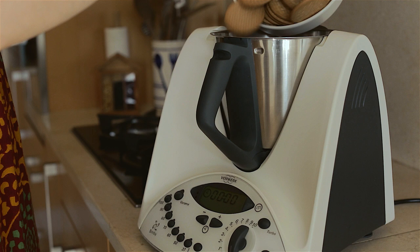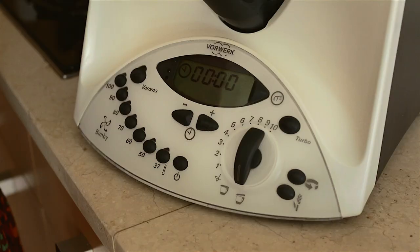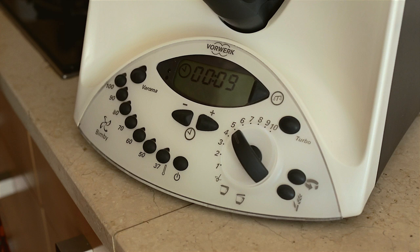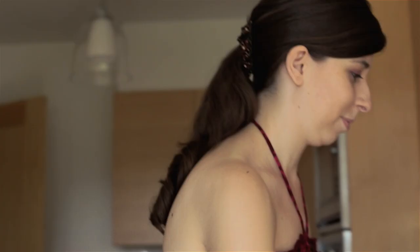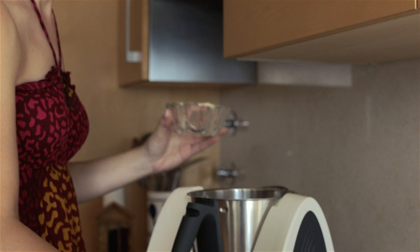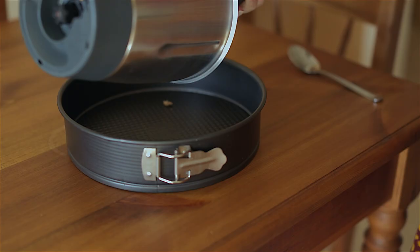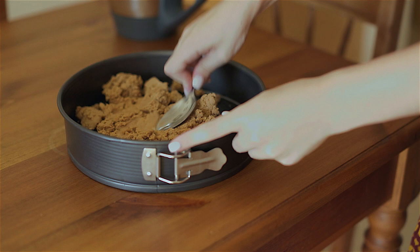Place the biscuits in the mixing bowl. Crush them for 10 seconds at speed 5. Add the butter. Mix for 20 seconds at speed 5. Place in the cake tin and push the biscuit base down. Leave to rest in the fridge.